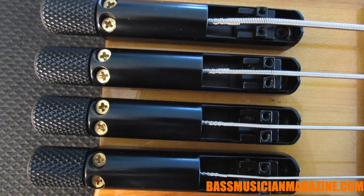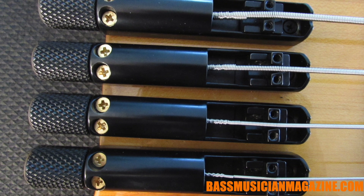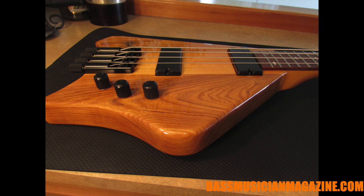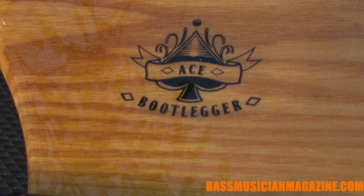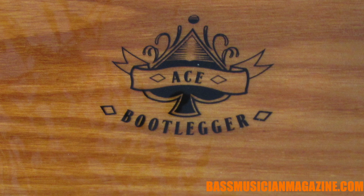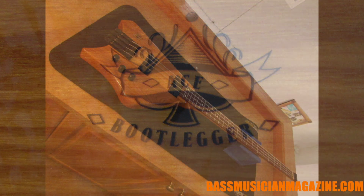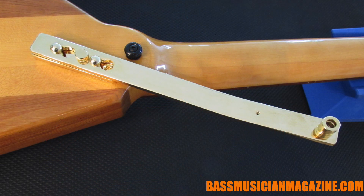There's a monorail bridge to isolate the strings, and it will utilize standard ball strings. The knobs are aluminum. When you look, you'll see a whiskey tattoo — not a logo — on the front of this bass, which is their traditional ace of spades Bootlegger design.